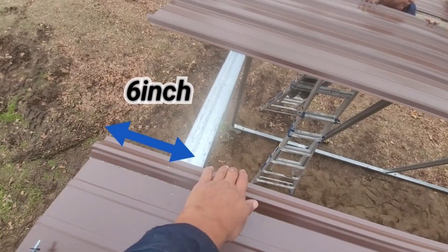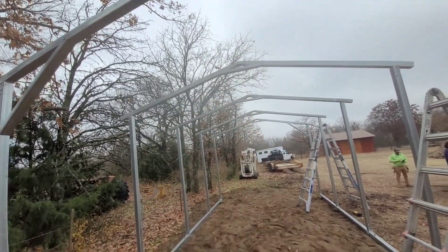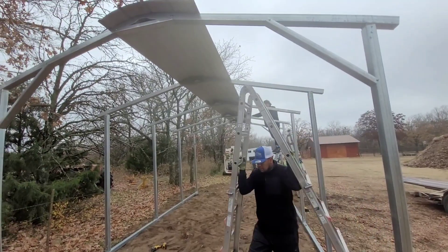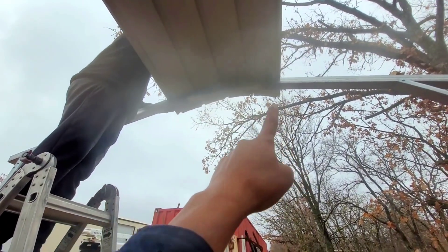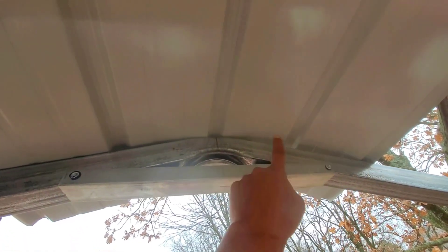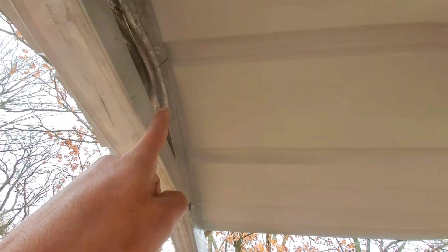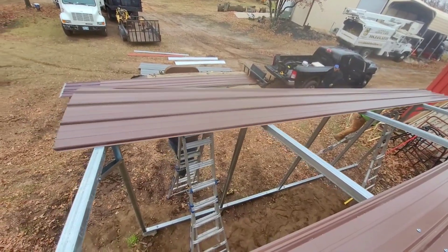Now we put the first sheet — we're gonna leave six inches on each end and line up a line to the first rib of the sheet metal. We've got a line on the trusses with a pencil mark that we're gonna line up on the center rib. This sheet has five ribs so we're gonna find the middle rib and hook up the line of the truss on the center of that rib on all trusses.